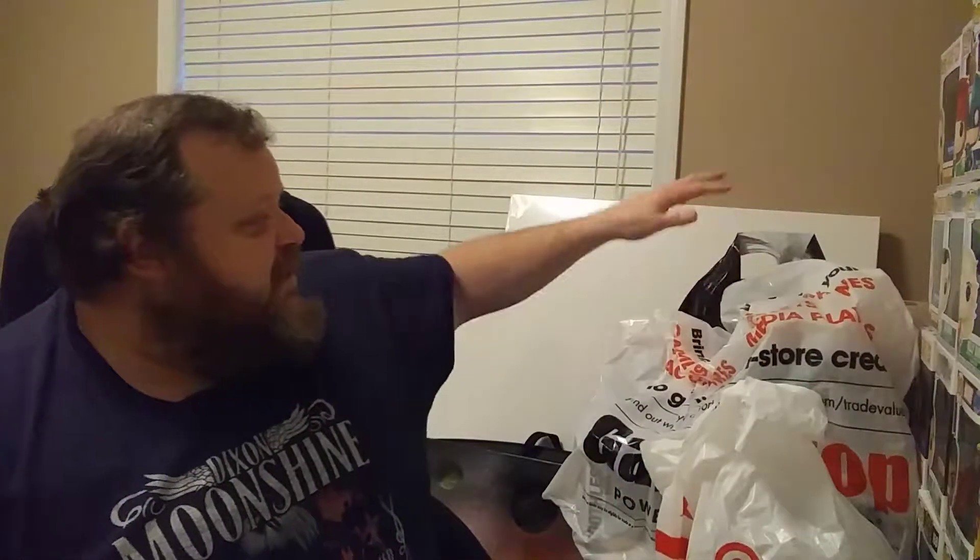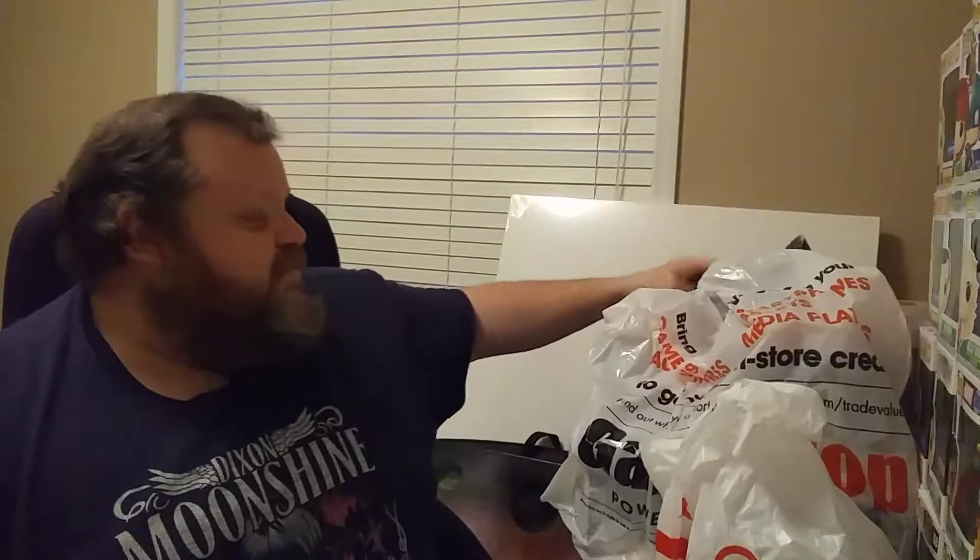I also went out pop hunting all weekend, so I'm going to do some more videos about what I found. I went to Target, GameStop, and even got quite a few from Hot Topic. I'll probably do a couple of separate videos - releasing this one tonight, Sunday night, then GameStop and Target for Monday night, and Hot Topic for Tuesday night. Stay tuned!